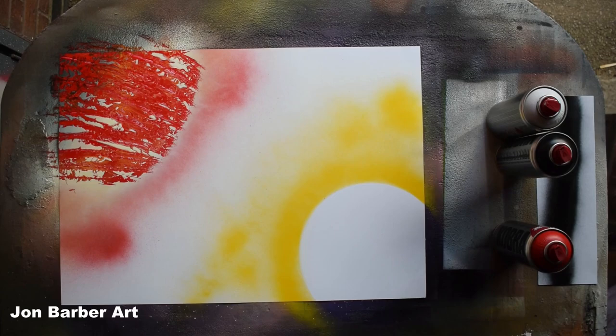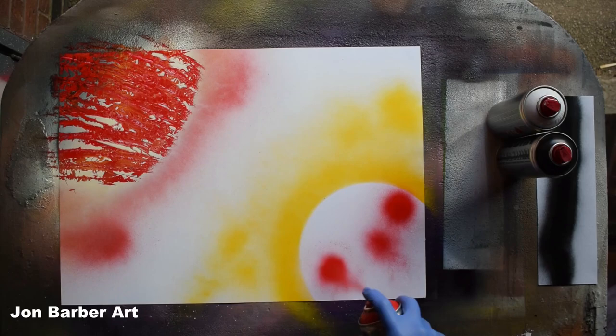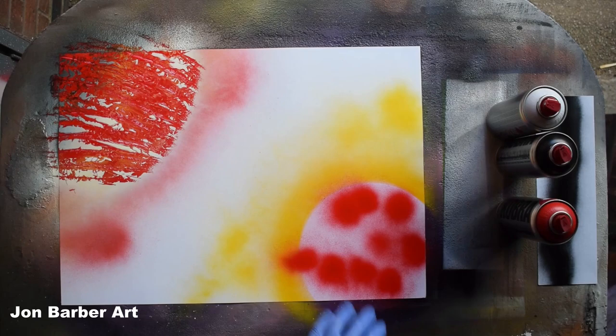I'm going to put a few spots of red here and there — that'll produce a nice dot effect. The rest I'm going to do in yellow.